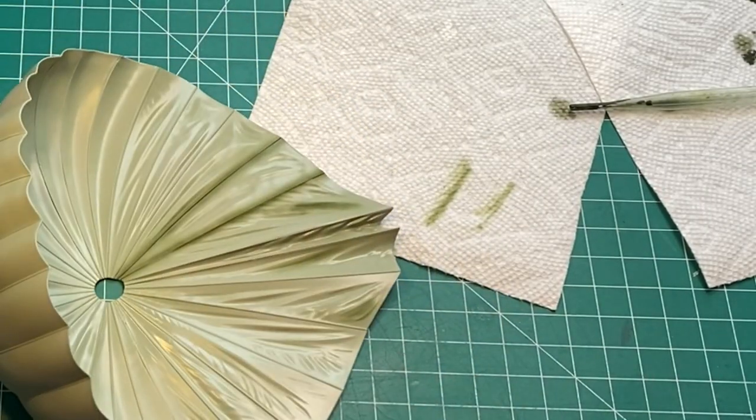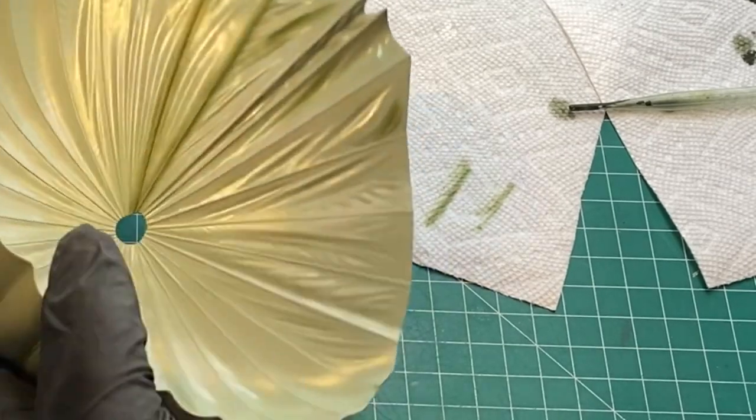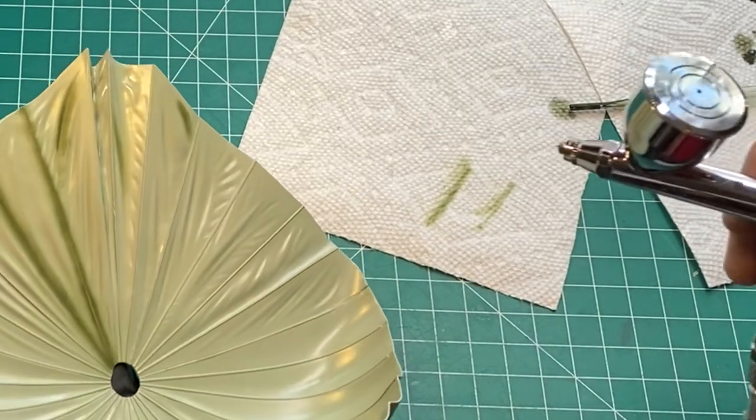I'm going to go ahead and get on with this — it's going to take me a while to get all of this lined out. Then we'll take a look and see what it looks like and what I need to do next.